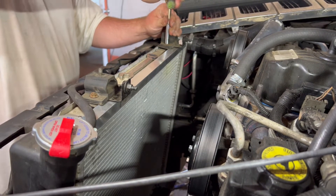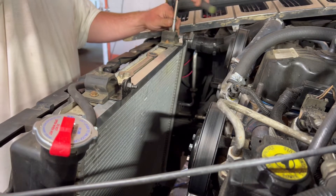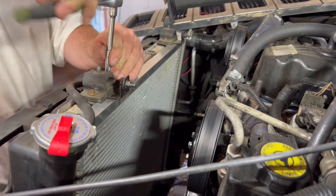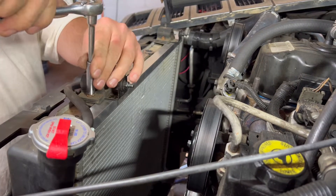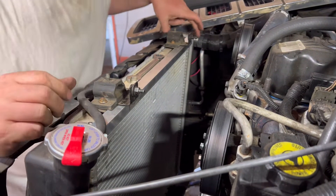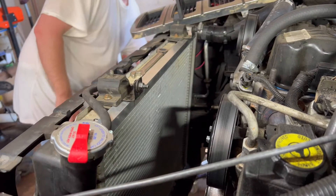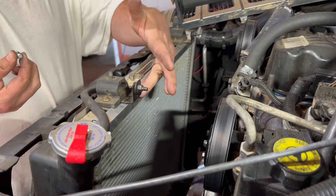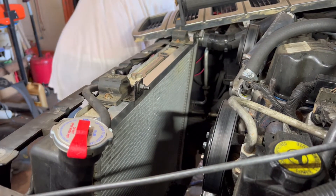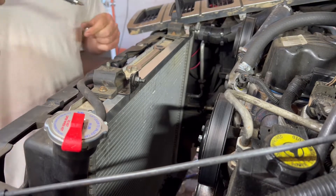You don't want to over-tighten these or you'll snap them. Now we get two self-tapping screws and go as far toward the outside edge as possible so you're not drilling into the fins on the radiator. I already checked the fitment on it a while ago.